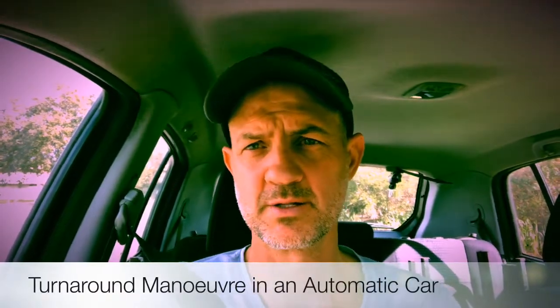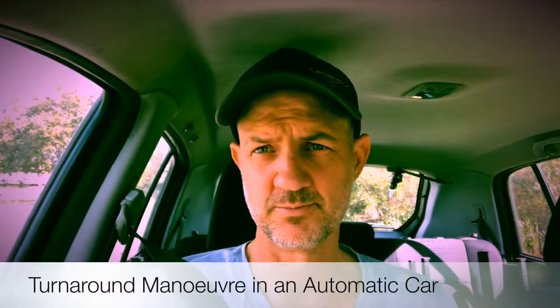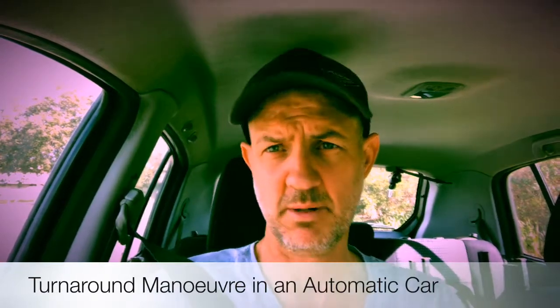Hi, this is Brandon Watson from Watto Training. Today I'd like to take you through the turnaround manoeuvre in an automatic vehicle. First thing I do is park on the side of the road. I've got the vehicle secure with the handbrake and I'm in park.